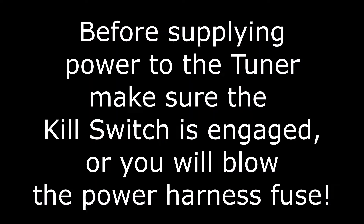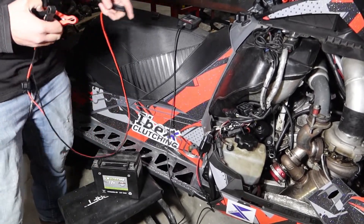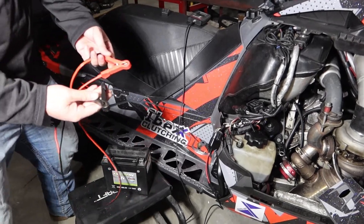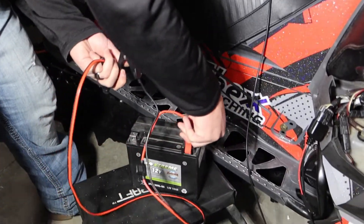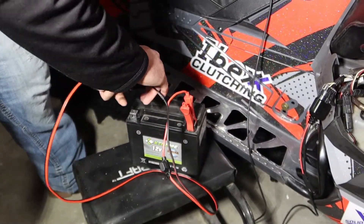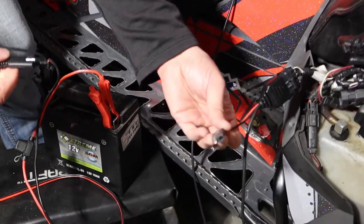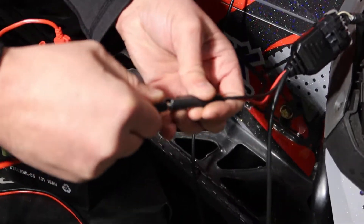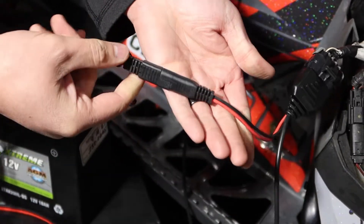Now we just need to supply power to the device and the ECU of the machine. In your pack you'll have alligator clips and your external battery — go ahead and hook those up. The harness will always plug into the ibex harness. There is a spot on the machine it could connect to, but make sure you never hook it up there — it always goes to the harness.